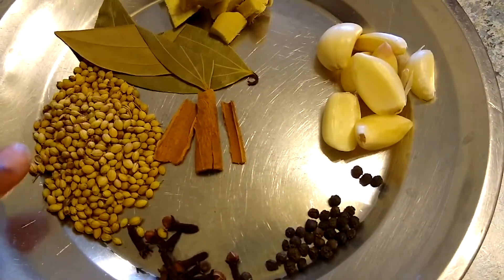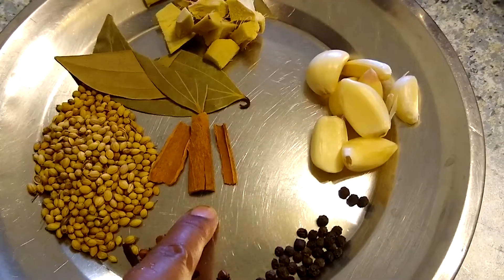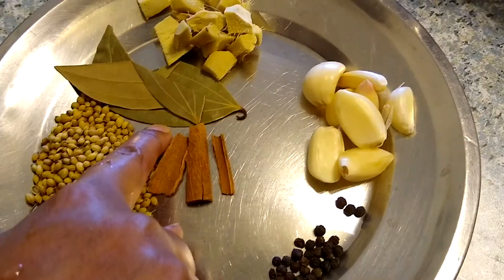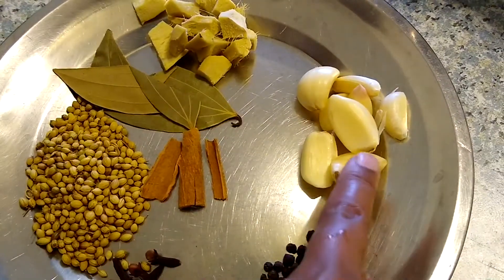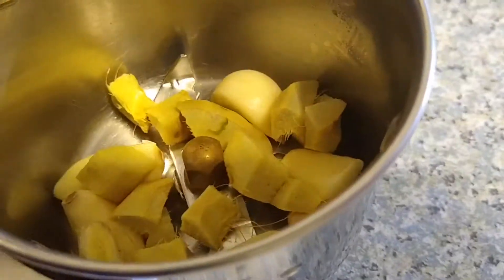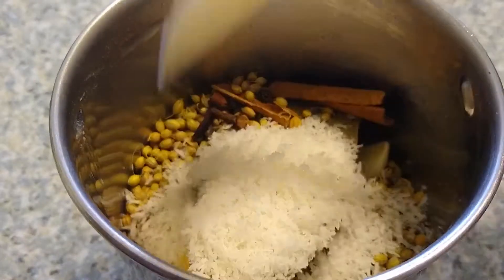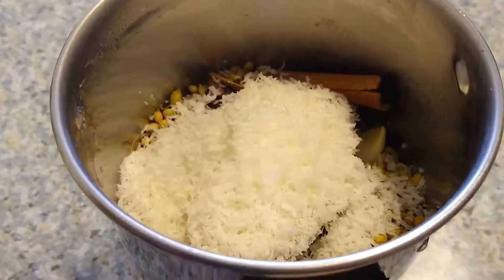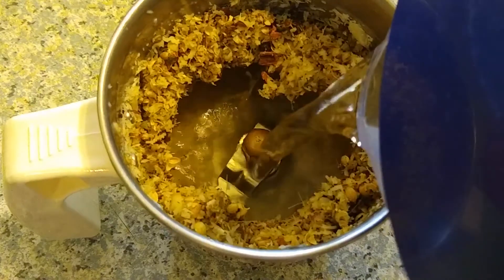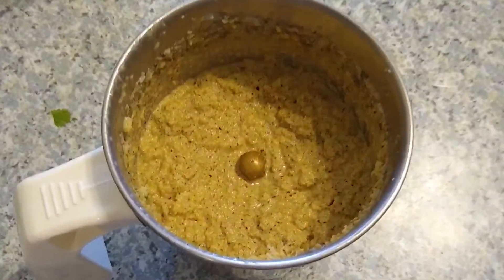Take two spoons of coriander seeds, ten cloves, half a spoon of black pepper, three sticks of cinnamon, two bay leaves, and two inches of ginger sliced, and eight garlic pods. Transfer all these whole spices into a mixer jar. After transferring the whole spices, add two spoons of dry desiccated coconut and blend it. Add water according to requirement and make it into a smooth masala paste. Now keep it aside.